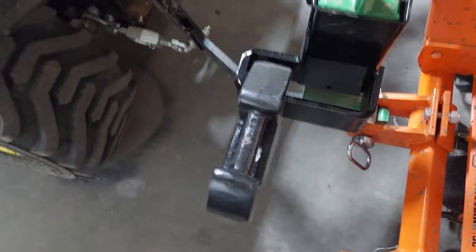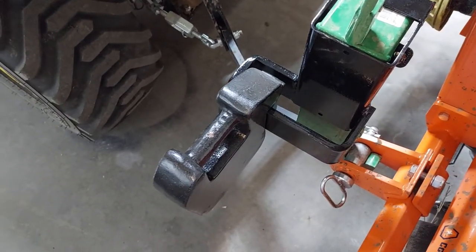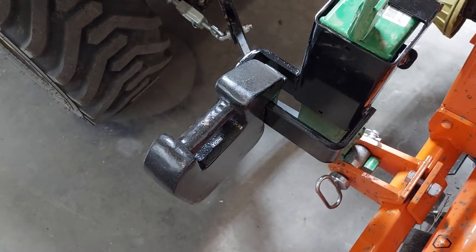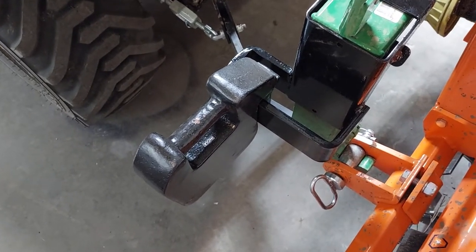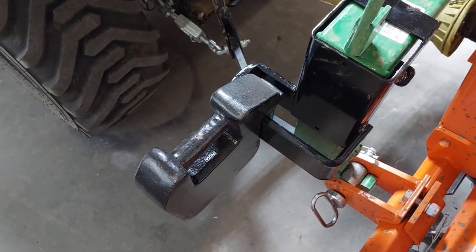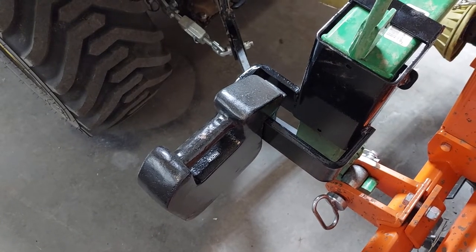Whenever I have an attachment that needs a little extra weight in the back — maybe the box blade or the plow — I can add these suitcase weights right here on these brackets. The weights are out wide, which also stabilizes the tractor, which is awesome.